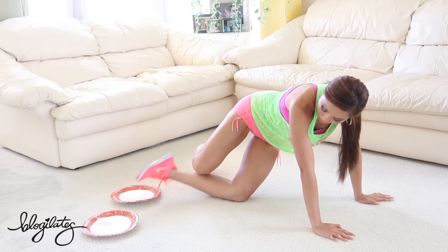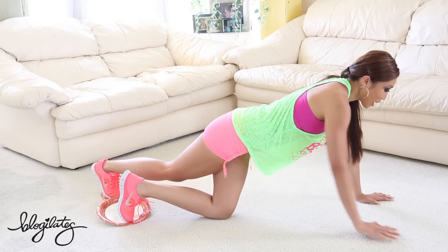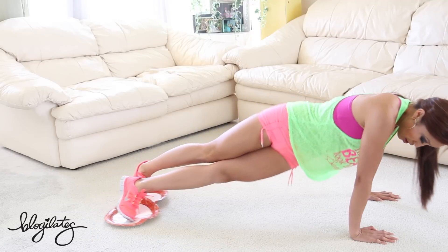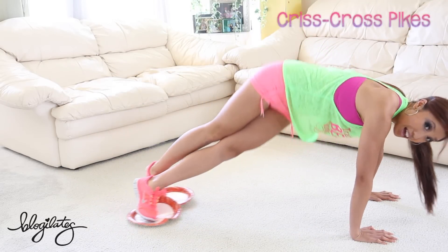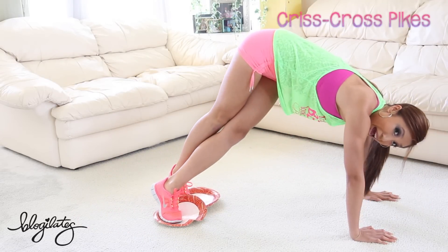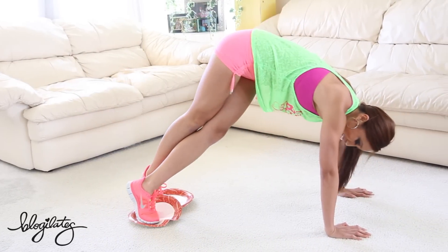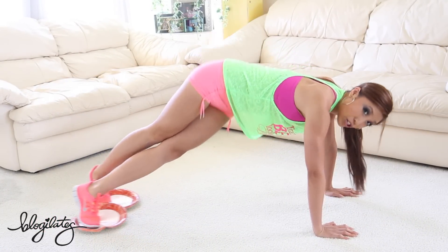We're gonna bring our bottom leg into the opposite plate, and then that top leg in the other plate. You're like crisscrossed. Squeeze your abs, then pull it in, butt up, and down. Exhale, up, and down. Really attacking the lower abs, really attacking that oblique. How do you feel? You're working hard — is your heart rate up?